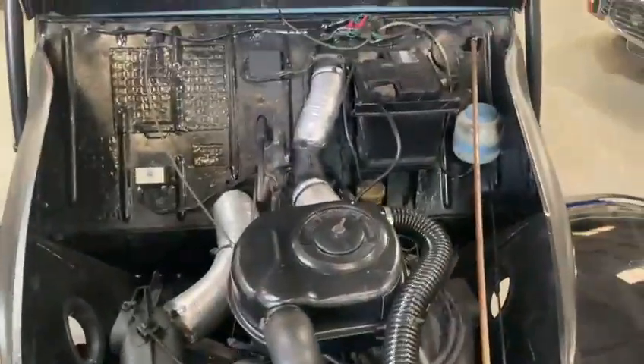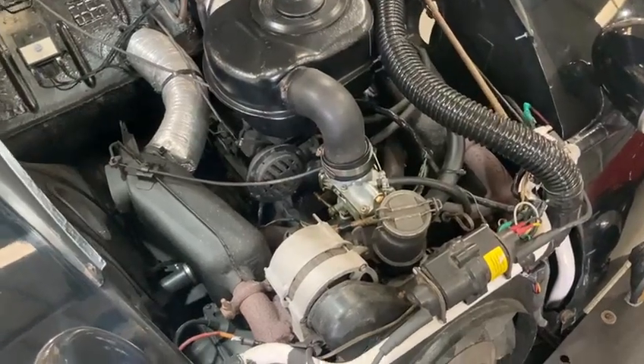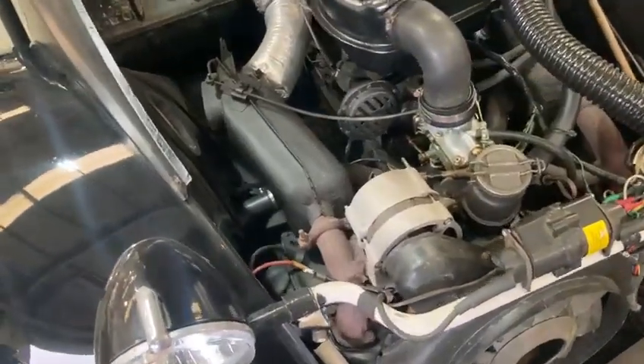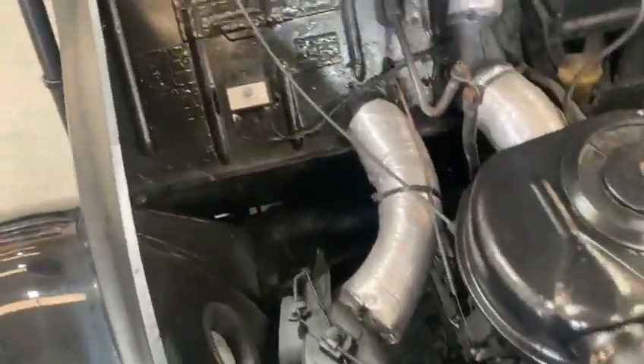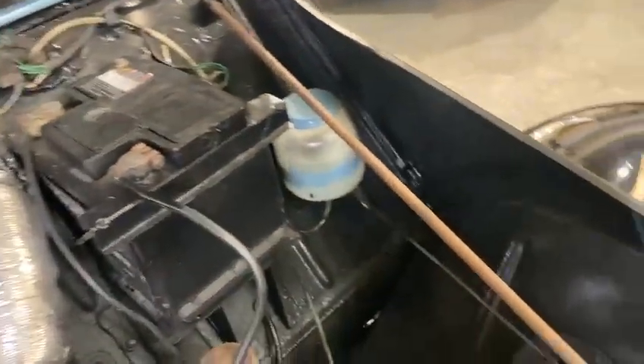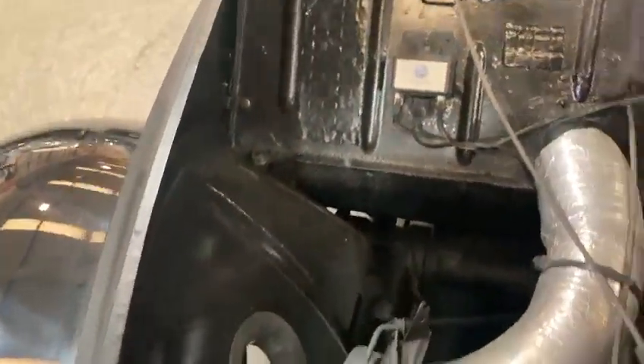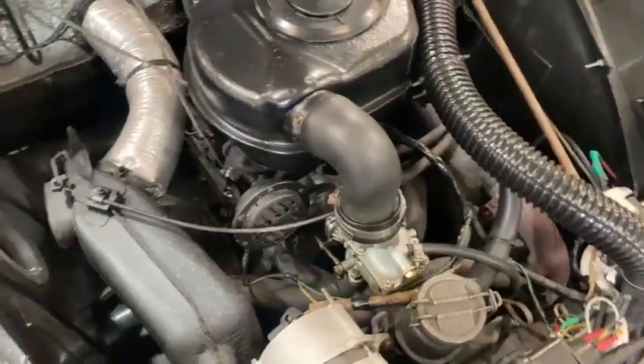There we are guys — flat two, I believe, in these. That looks good along there. Inner wings — good on both sides. There you are guys. It's got all the sound deadening by the looks of things.